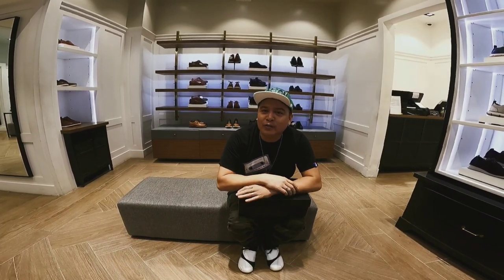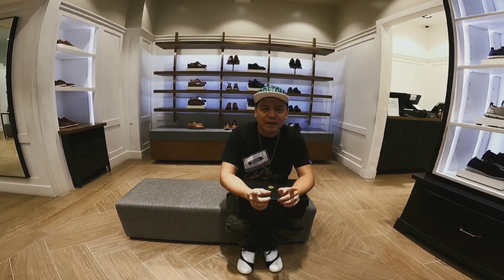Hey, what's up? It's your boy John Galoy. Welcome to my channel. I'm here now at Cole Haan at Ayala Manila Bay Mall.